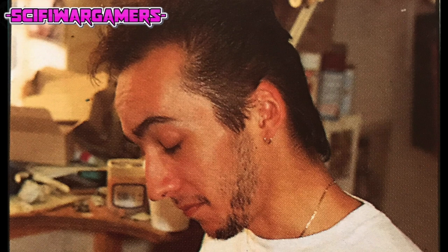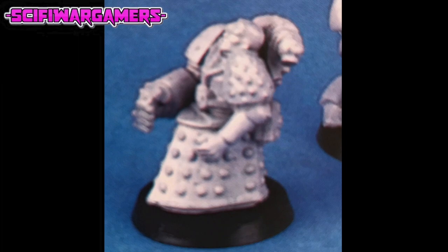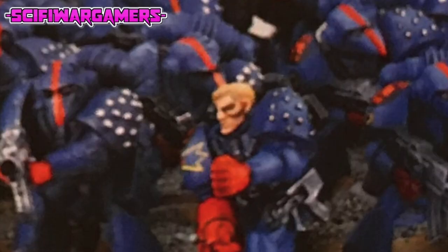The first step is to take the sprues from the box and wash the figure parts in a mild solution of detergent. This will remove any of the mould lubricant remaining on the plastic. If you don't do this, the paint won't adhere to the figure properly and your masterful work will soon look extremely tacky.